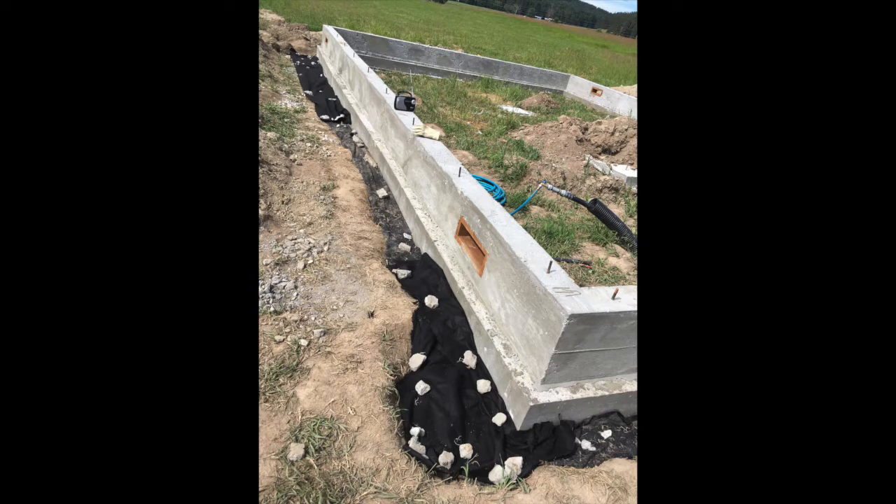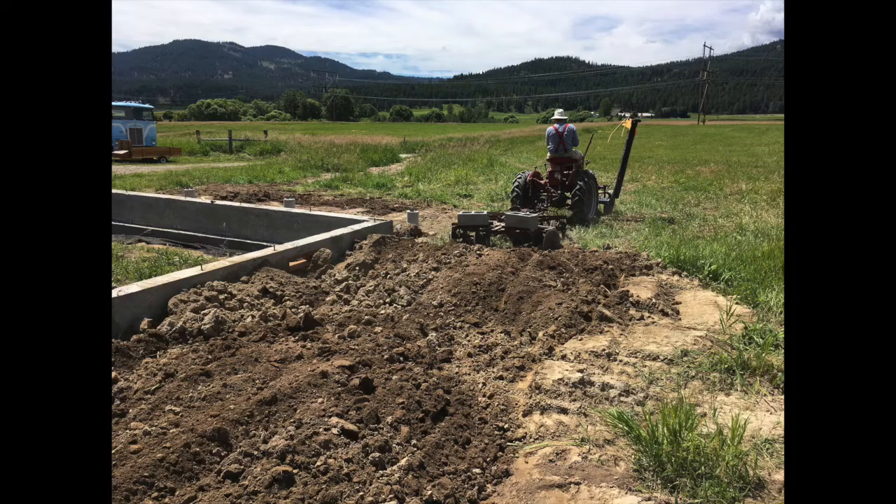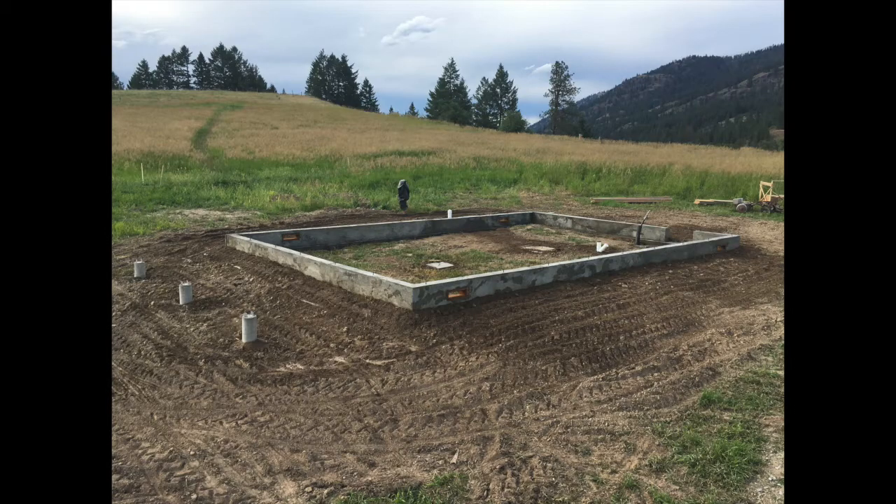Our final step for the foundation was folding in the filter fabric and then backfilling. We also used our Farmall Cub with the disc to go around and around the foundation to break up the clumps and smooth it out.